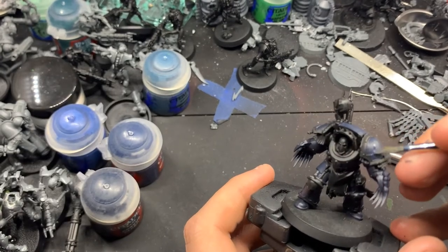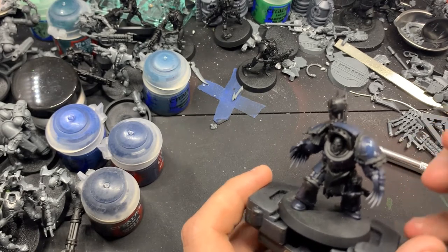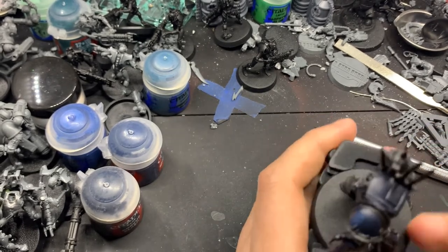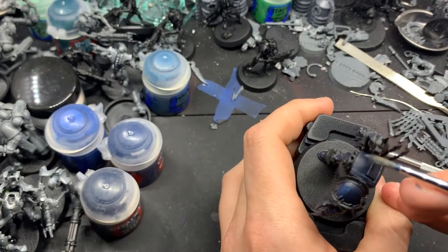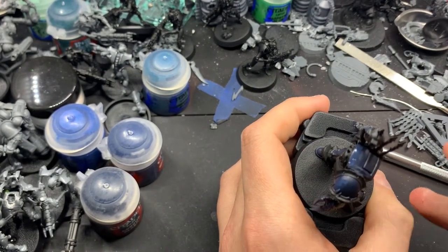Now we're going to go in with Nightlord's Blue mixed in with Thunderhawk Blue, 50-50, and we're going to cover about half of the highlight we just did with this color.